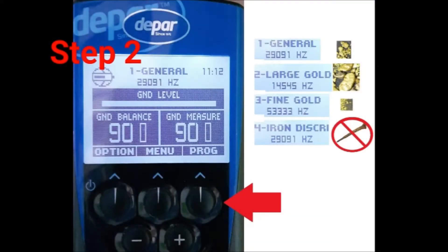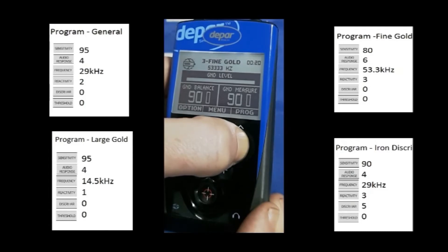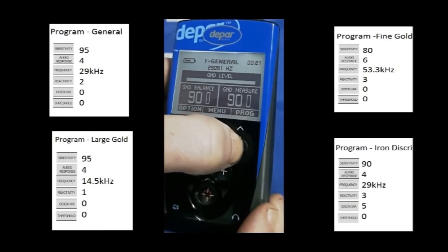Step 2. Choose an appropriate program for the type of targets that you are detecting. There are 4 built-in programs on the DPR600: General for all-purpose detecting, Large Gold for large deep targets, Fine Gold for smaller targets, and Iron Discrimination for areas with a lot of ferrous trash.